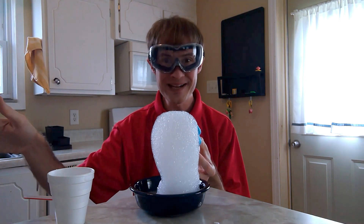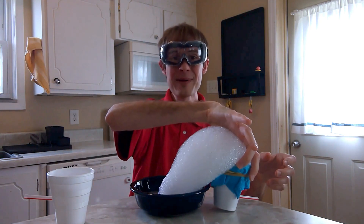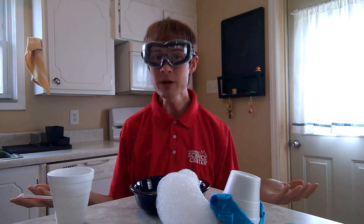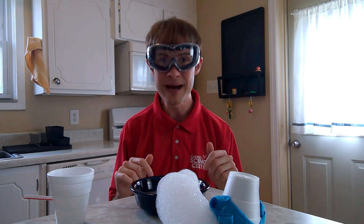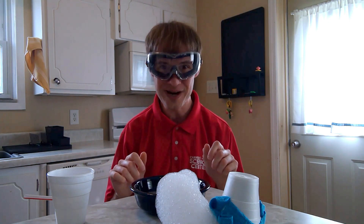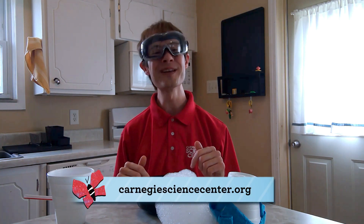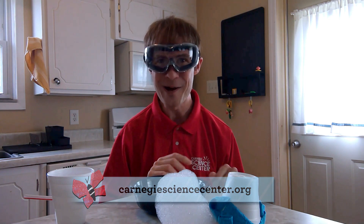Try out a lot of different sizes and see what kind of bubbles you can make. Well, that's all the time I have for today, but when you come to Carnegie Science Center, check out our Little Lerner Clubhouse where there are all kinds of experiments that young scientists like you can try out. Until then, log on to carnegiesciencecenter.org for more things to watch, things to read, and things to do at home.